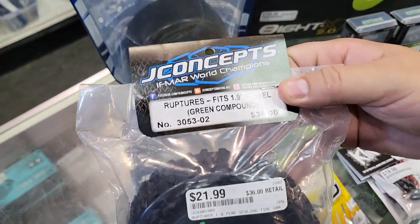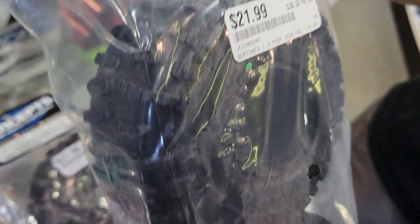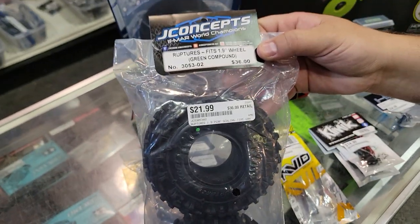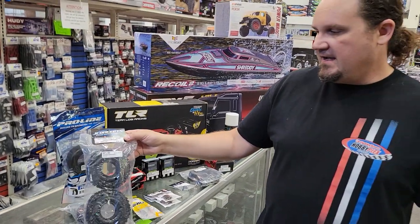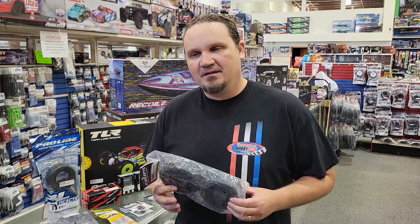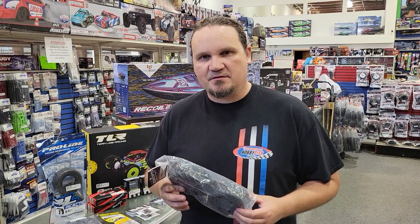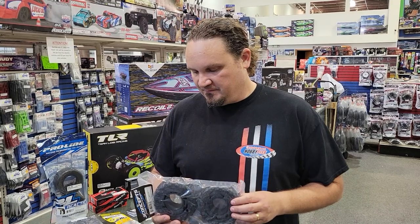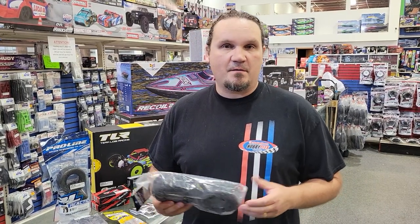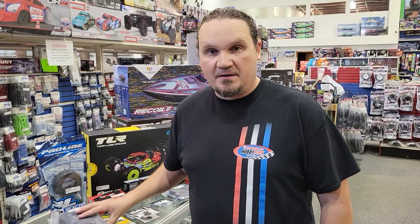It's not necessarily a new item, but it's been a while since they've been in stock. This is the J-Concepts Rupture 1.9. If you look on the Sorka list of banned tires, I believe the J-Concepts Ruptures are still on it. However, they do work incredibly good, which is probably why they're on the banned list. So we got them in — some guys were asking for them, so now they're here.